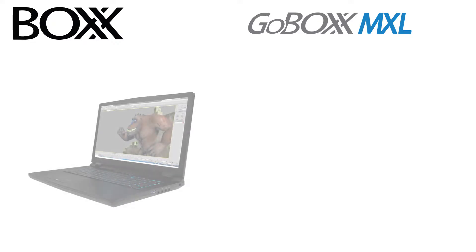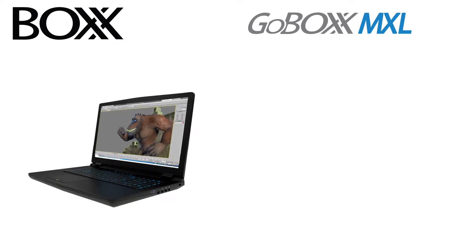On Friday, just in time for SIGGRAPH 2018, Box Technologies has premiered two new laptops based off the 8th generation Intel Core i7s.